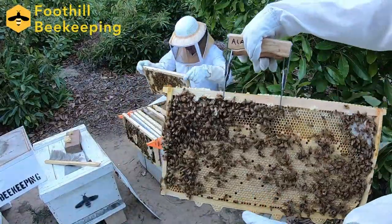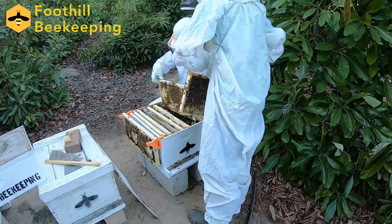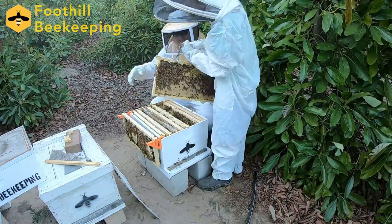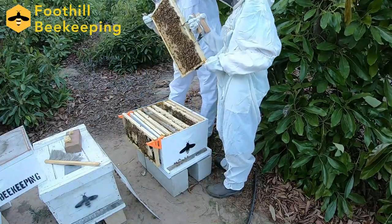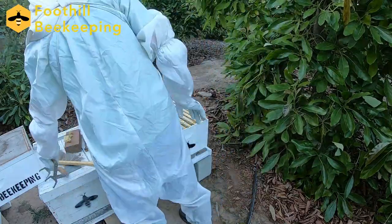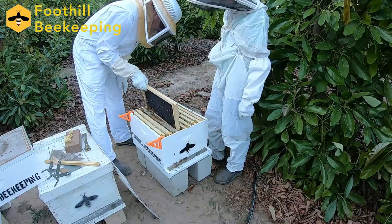We've checked a few frames — the rest is all about the same — so we're just going to continue to check each and every frame, make sure there's no problems, and see how our bees are doing. Now we'll start to clean it up, put all the frames back in, take off our 3D printed frame holders, put the queen excluder back on, the upper honey super and the lid, and now we're good to go.